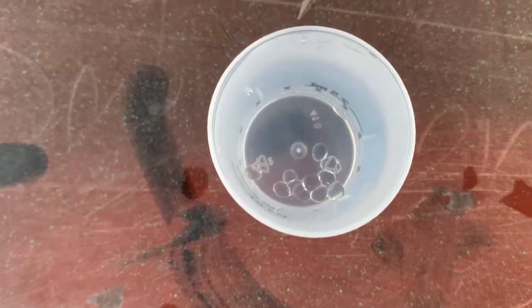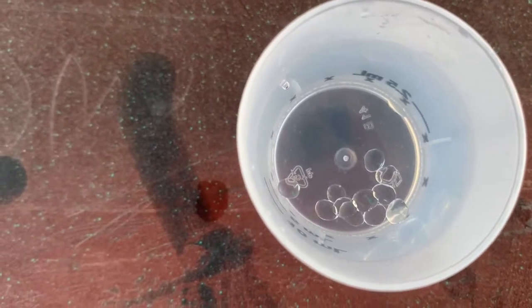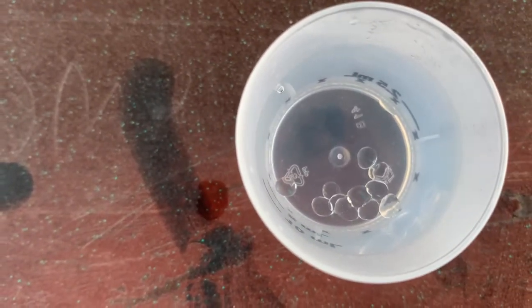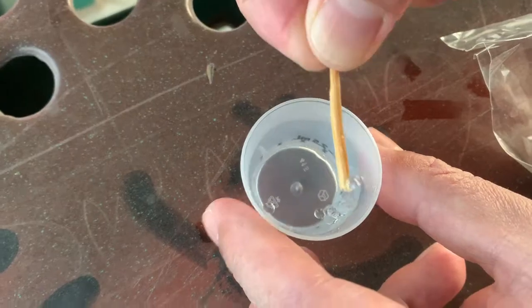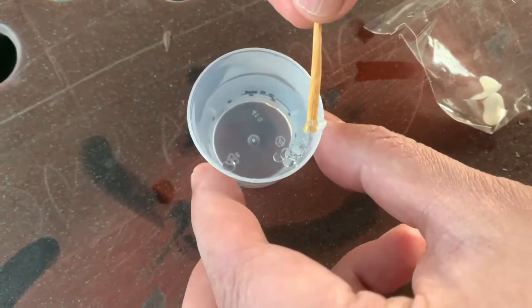Look here guys, the thermoplastic beads are turning into a transparent color. Now we are ready to go ahead and apply this. So we will show you now.